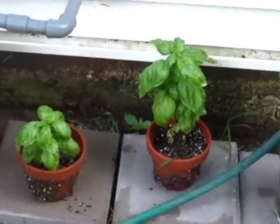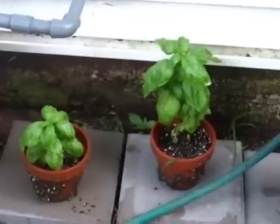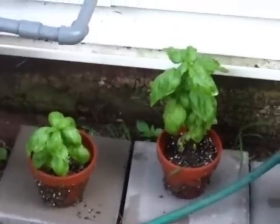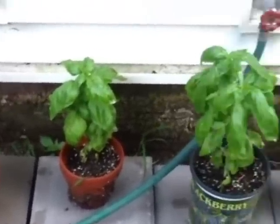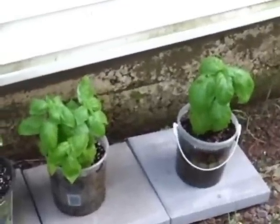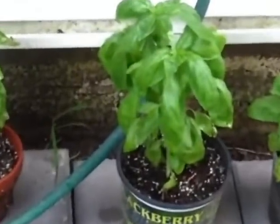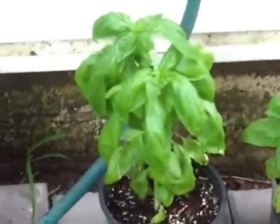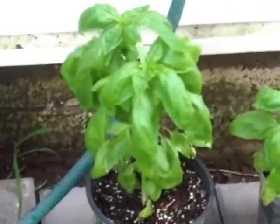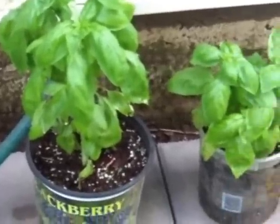Welcome back to Gospel Gardener. On our last episode we were going to transplant the basil, and as you can see they've been transplanted — we ended up with one, two, three, four, and five. They're all looking very healthy, and this is the biggest one. We're looking forward to making some homemade pesto with our basil that we planted from seed.